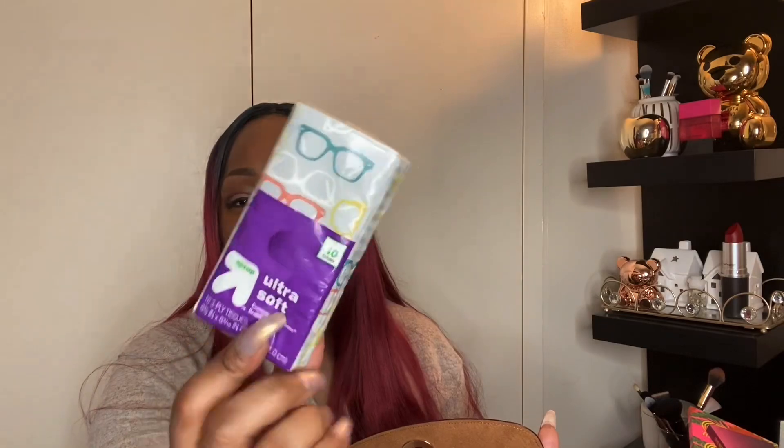Also in that front slot — the world is different now — I like to carry extra masks with me. Most stores in New York City require a mask, so I have two in here: one in case mine gets damaged throughout the day, and one in case someone else needs one. I also always keep tissue — this is the Up brand from Target — I actually wear glasses so tissue is a must for me.